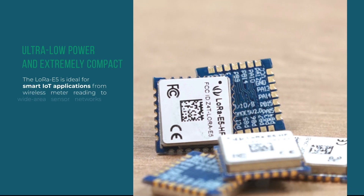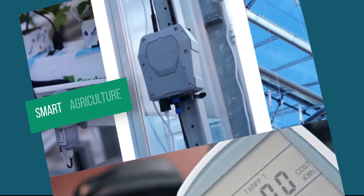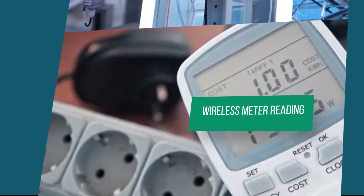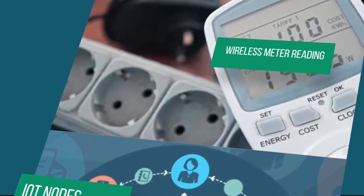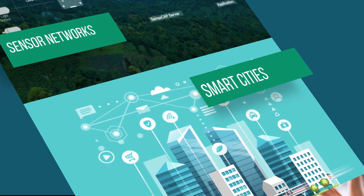Ultra low power and extremely compact, the LoRa E5 is ideal for smart IoT applications such as smart agriculture, wireless metering, IoT nodes, sensor networks, smart cities and smart home.